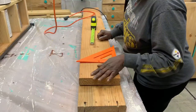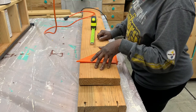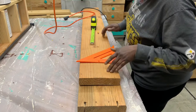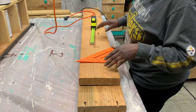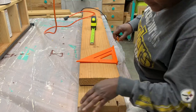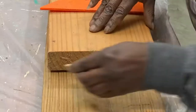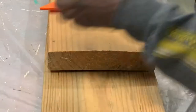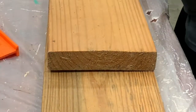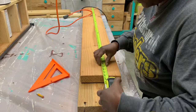The height of my paint storage cart is going to be determined by the length of the wood that I have. This is what I have, and since this side is already jacked up, this is the side that I'm going to cut. We're going to make that cut and what it's going to end up being is 57 and three quarter inches.